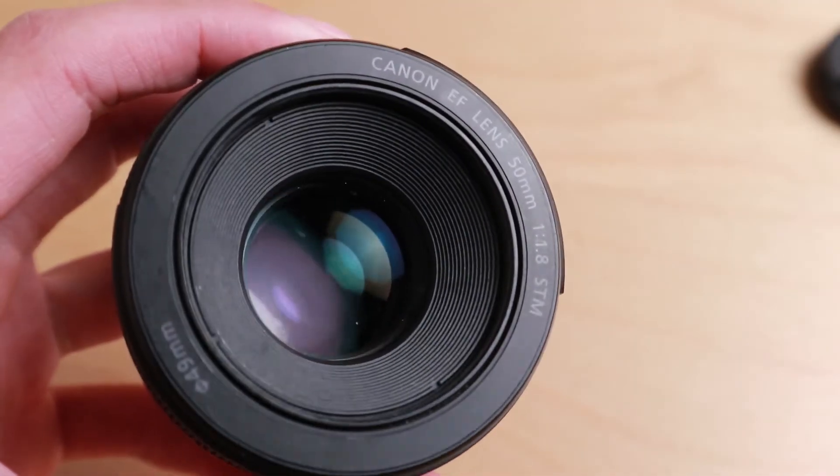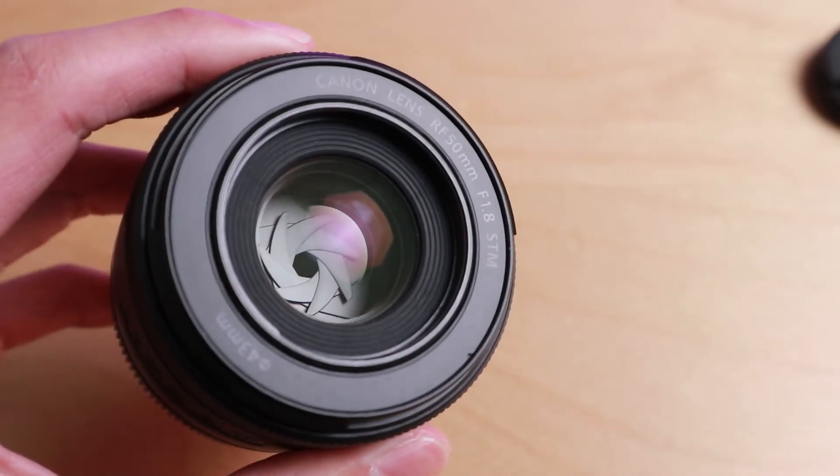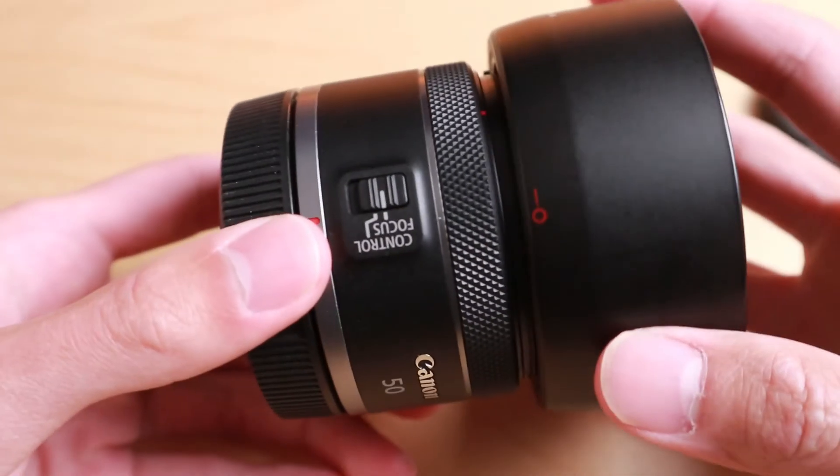The front element on the Canon EF 50mm is a lot more recessed than the RF version. So if you are moving around with the camera and you are worried about the front element of the glass, then you might want to get a filter to protect it — specifically with the RF version, more so because the glass element comes further out. I also tried using the lens hood from the EF version on the RF version, which unfortunately doesn't fit.